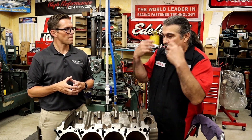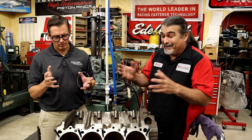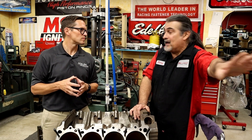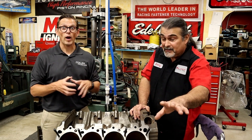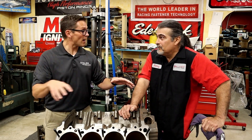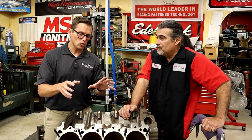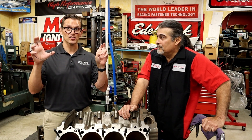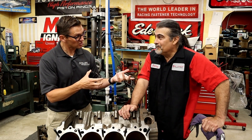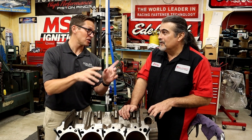You can't use a higher-viscosity oil with anything with variable cam timing. That's a great point — modern engines with variable valve timing, whether from the cam or rocker ratios, it's critical not to use a higher viscosity oil than what's recommended by the OEM. Because the oil isn't just a lubricant in those engines — it's a hydraulic fluid, and you don't want to change the hydraulic function of the engine.